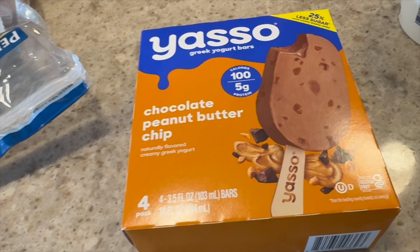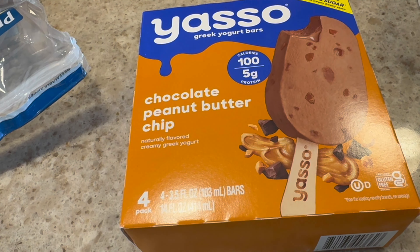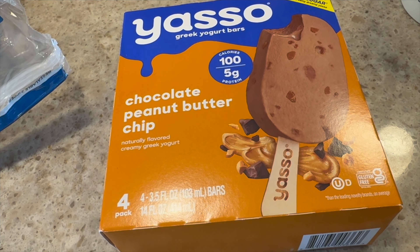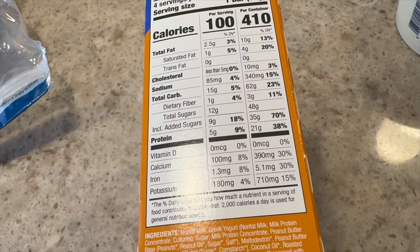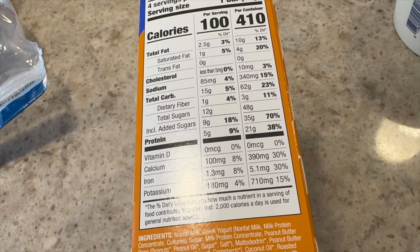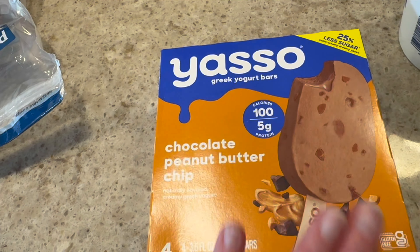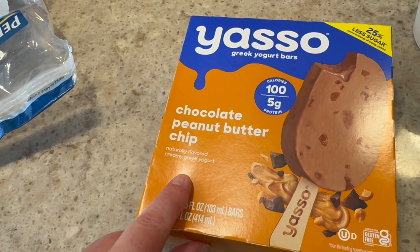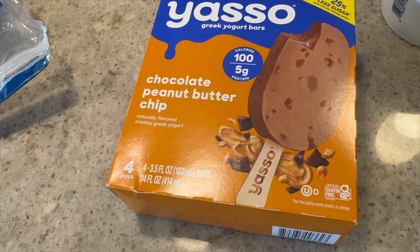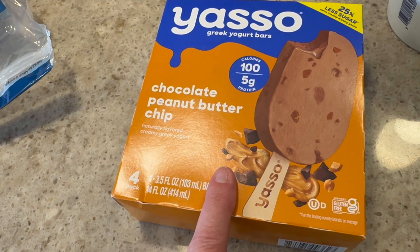And here's the last frozen item — Yasso bars, my favorite. My very favorite flavor is the chocolate peanut butter one, which is delicious. Each bar is 100 calories, five grams of protein, and 14 net carbs. These are so good — give them a try if you need a little more protein in your dessert. Sometimes I eat dinner kind of late and I'm not super hungry for a dessert but just want a little something, and this is perfect.